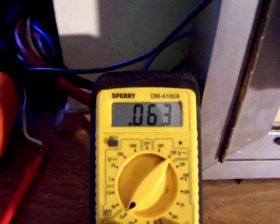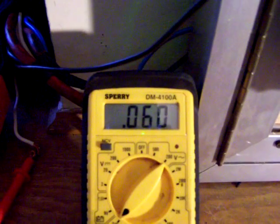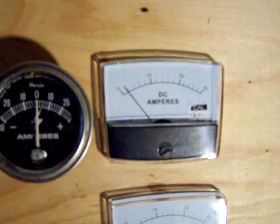Micro hydro — a little over half an amp from that, 24 hours a day. Store-bought panels.